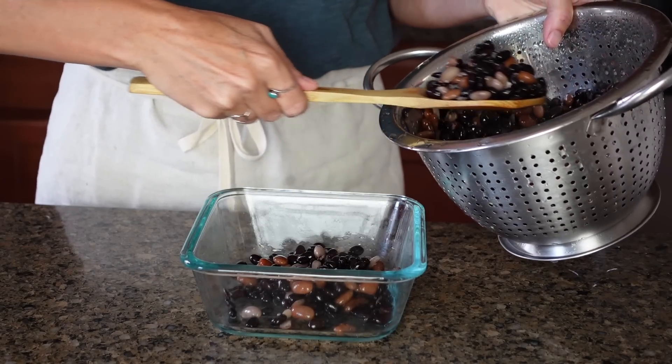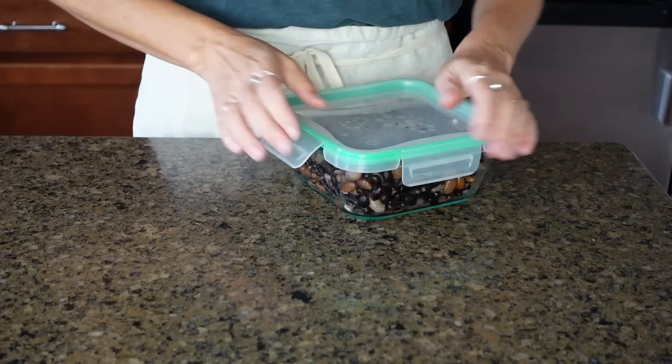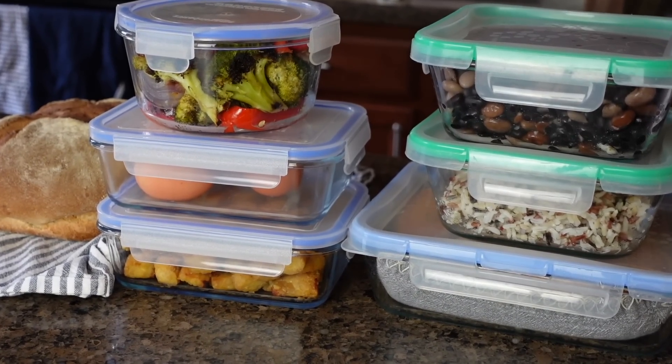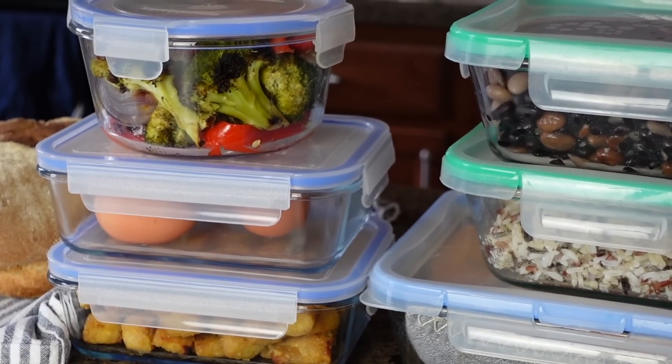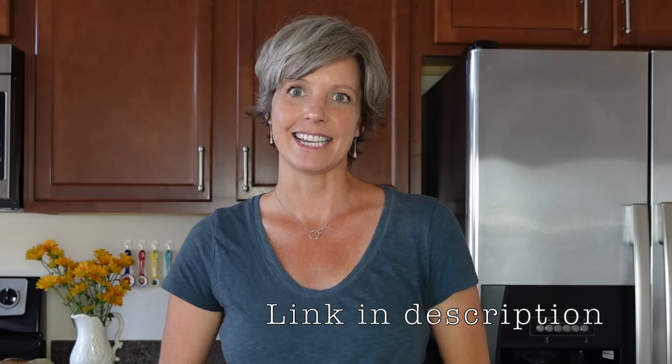Strain the water from the beans. Once they are completely cool, I like to put my food prep items into an airtight glass container. I love glass containers because it makes it so easy to see all of my prepped ingredients just ready and waiting in the fridge. I'll leave a link below in the description for these glass containers.